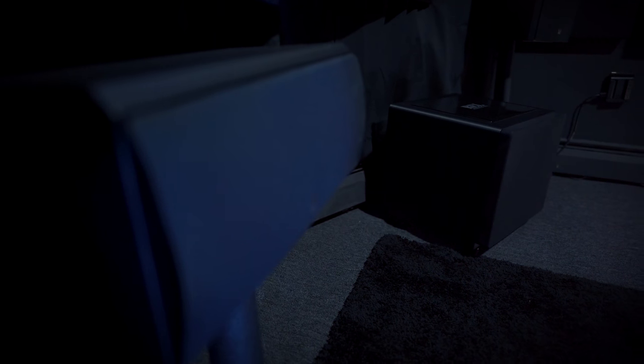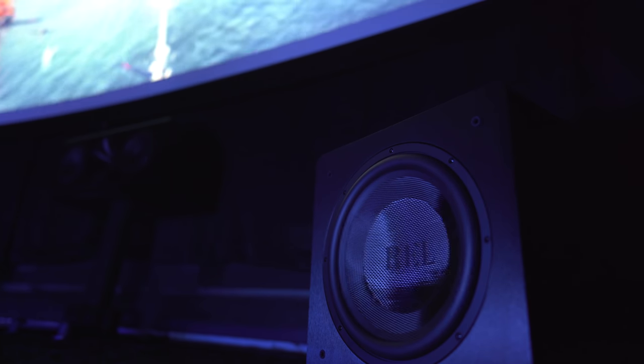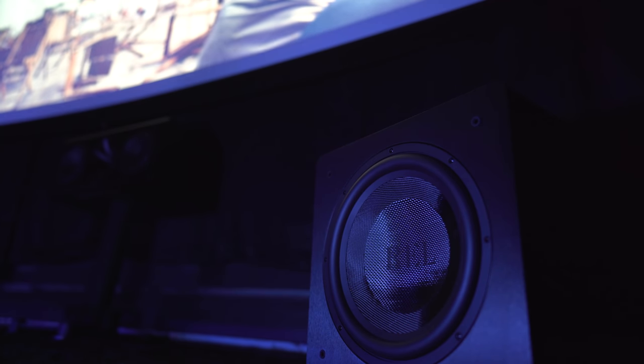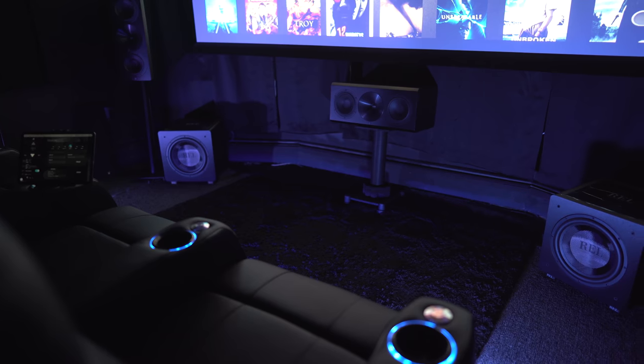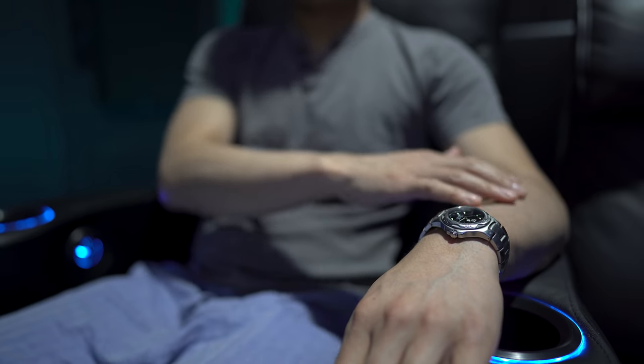Coming from the bigger 15-inch versions, I wasn't expecting all that much. Surprisingly, these do share the same kind of tactile agility as their bigger brothers. Watching big action movies with explosions and gunshots had enough slam to where I wasn't missing having the larger drivers. Low-frequency extension was also surprisingly good in my room — depending on your room size and dimensions, bass response could feel either stronger or weaker than what I heard.